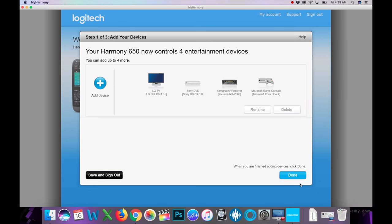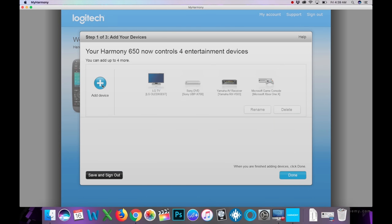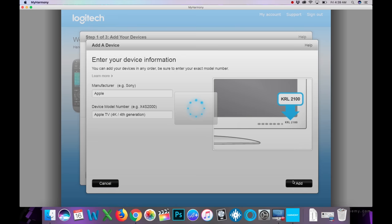Continuing with devices: next we add the Microsoft Xbox One X, then the Apple TV 4K — I just got that. Type it in and there it is, found it. That's all the devices for now, so we hit Done.